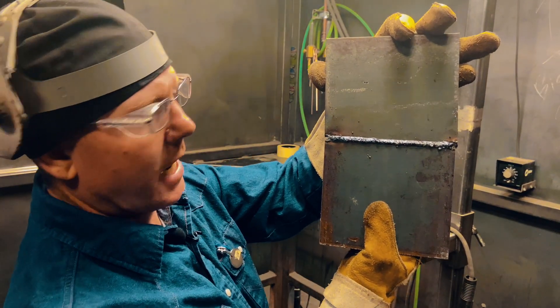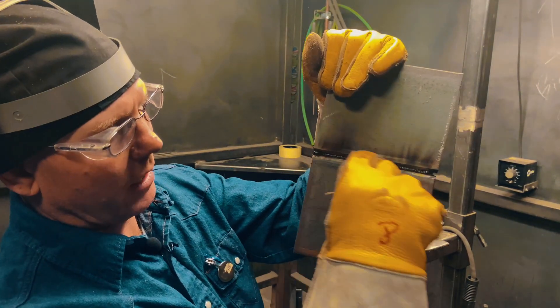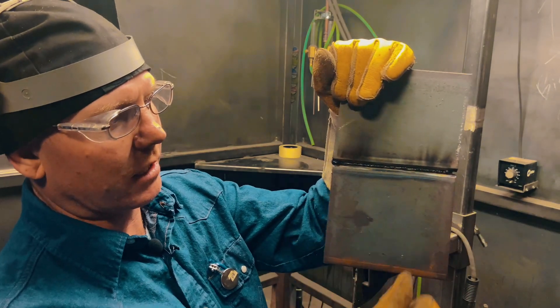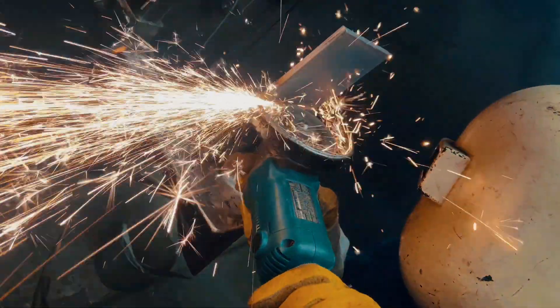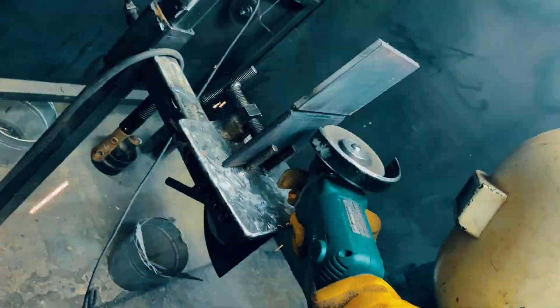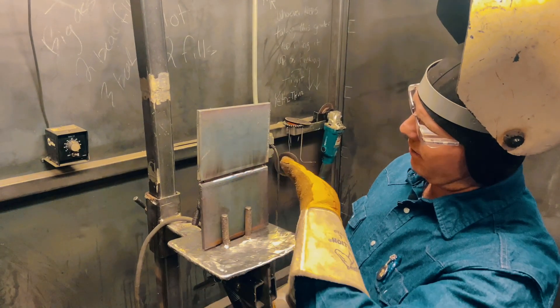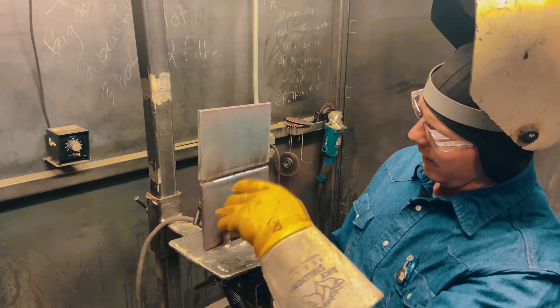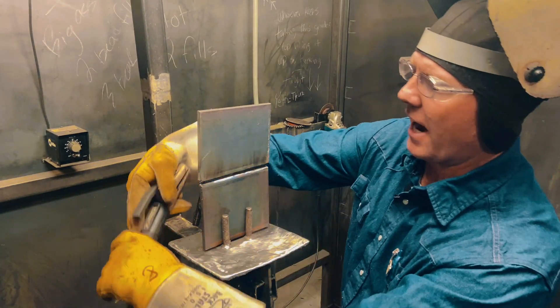Ran about 90 amps, just about a whole rod to make it across there. Now I'll grind that middle out, clean that up, get those wagon tracks out of the rear so we don't trap any slag. I might leave a little bit of slag in there, but not very much. I tip my grinder in there kind of cockeyed — I want a nice U-shape to put that 7018 on. I don't want any real deep valley in there.